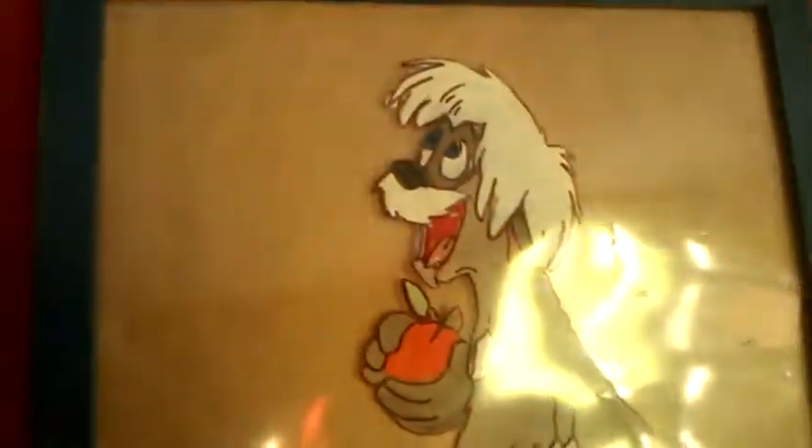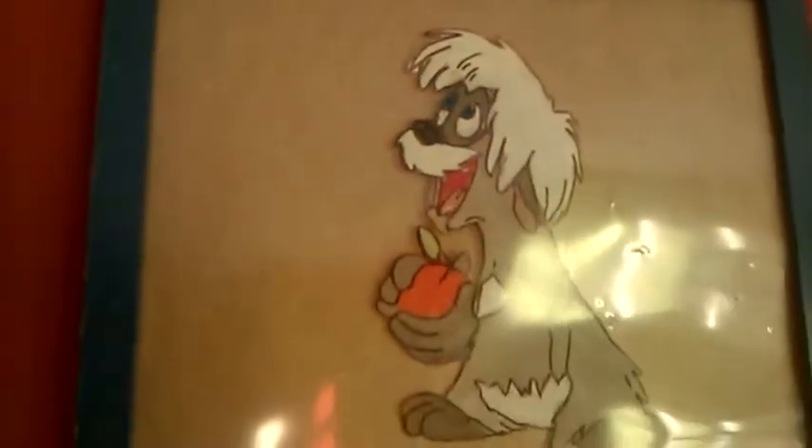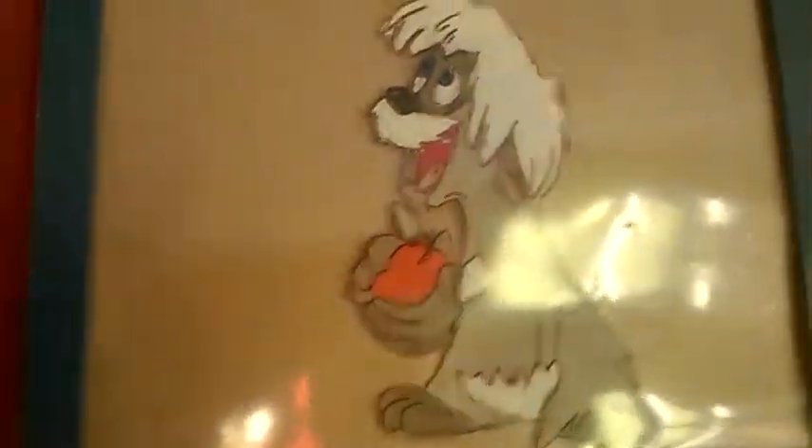This is probably the most recent one I've done. It's from the Black Cauldron. It hasn't got a background but it's just a cell again.